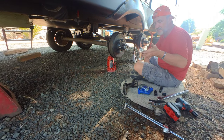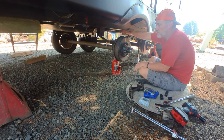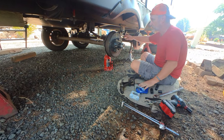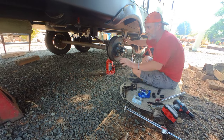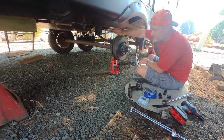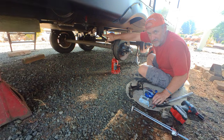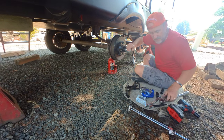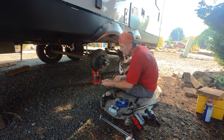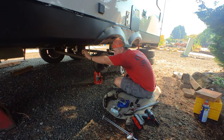Your torque specs on these are going to be 80 foot-pounds. The only thing you're going to retain when you replace shackles, leaf springs, and equalizer are your U-bolts and nuts — the rest of these are going to get pounded out. These are knurled, I found out — there's a knurl on the backside of the bolt. So you want to loosen from the nut side, then you actually have to tap it out with a hammer. You're going to reuse these nuts and bolts — just put the nut back on there so you don't damage your threads.